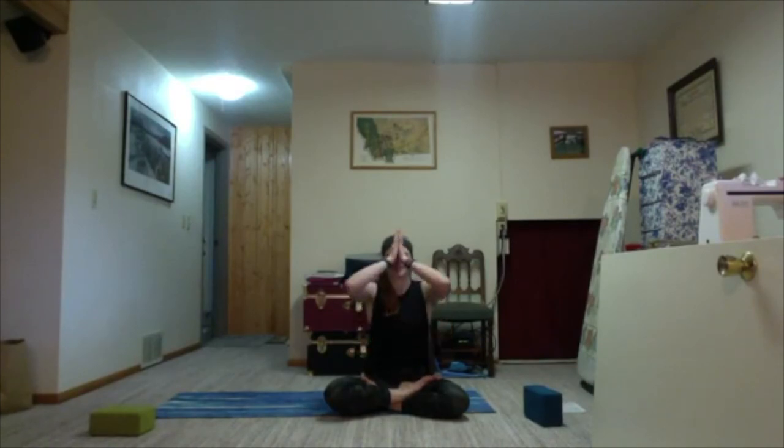Exhale all your old breath out. Inhale the breath. And on the exhale, release an om. Thank you for sharing this practice with me. The light in me loves the light in you. Namaste.